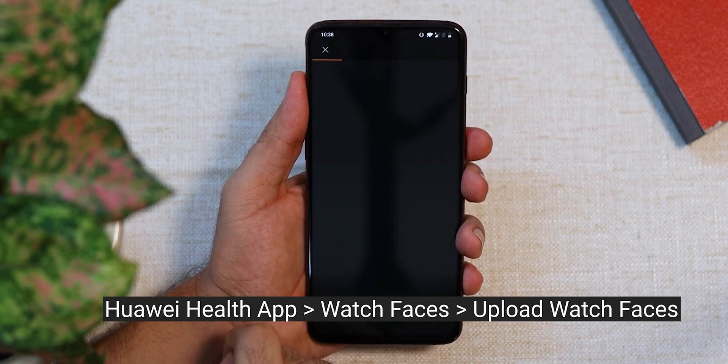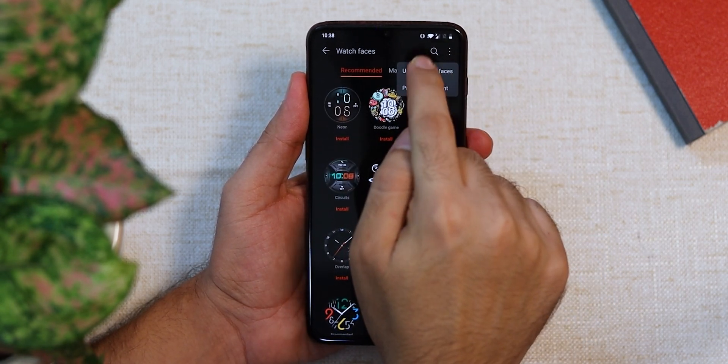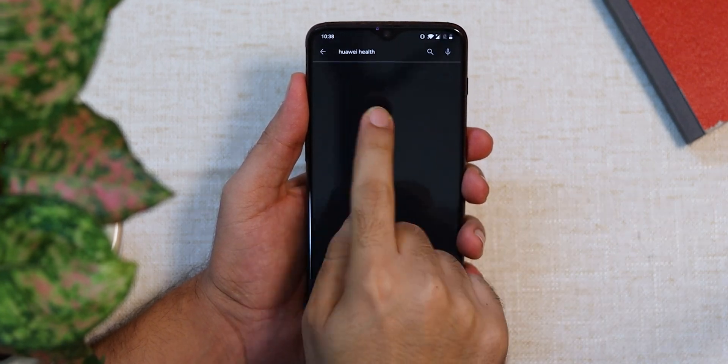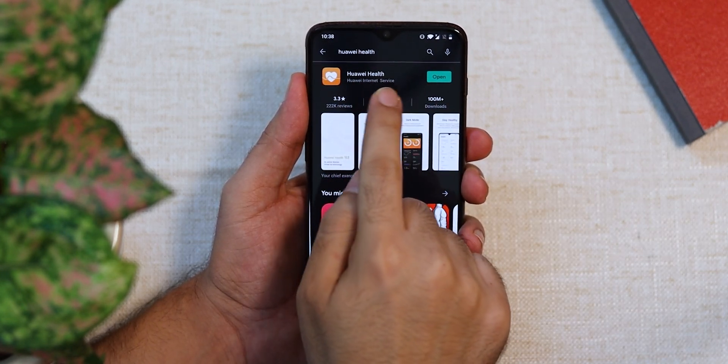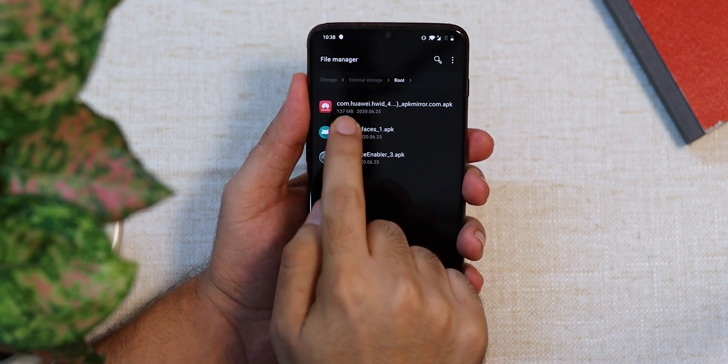After rebooting, go to the Huawei Health app, navigate to Watch Faces, and if your watch is already paired, tap the three-dot menu in the top right corner — you should see the option to upload watch faces. You can use the Huawei Health app from the Play Store for this method, but I'd still encourage you to install the Huawei Mobile Services app from the link in the description box.